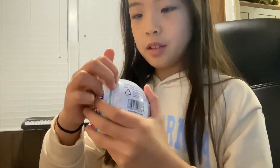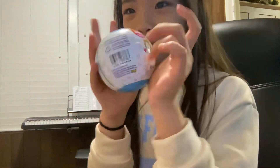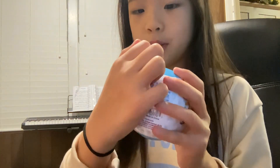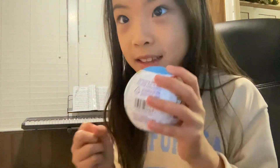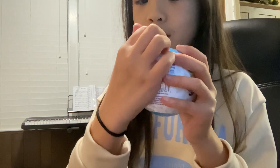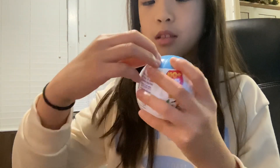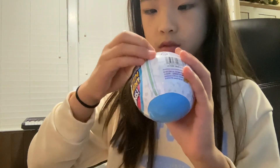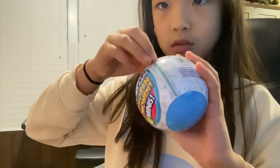So first, ASMR. Ziplock here. Let's open it up. Be quiet, guys. Wow, chicken quesadilla.